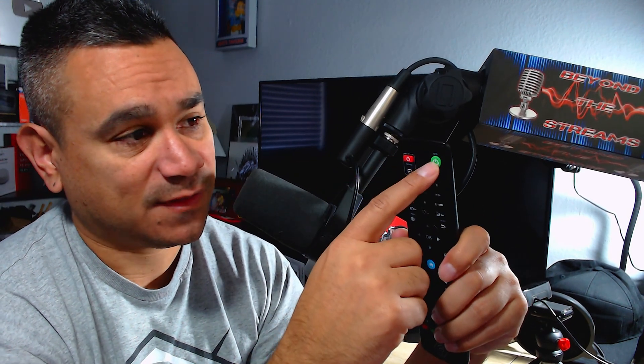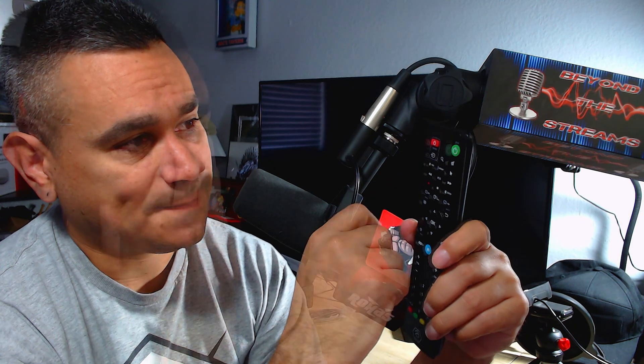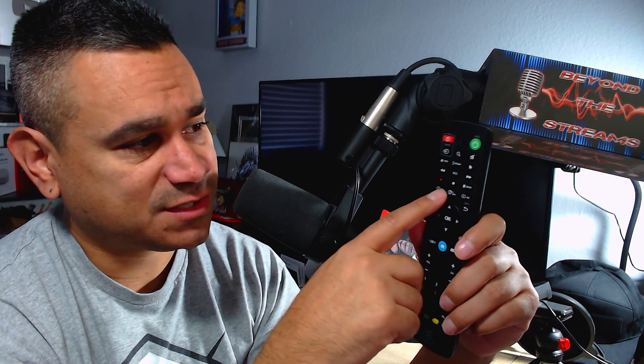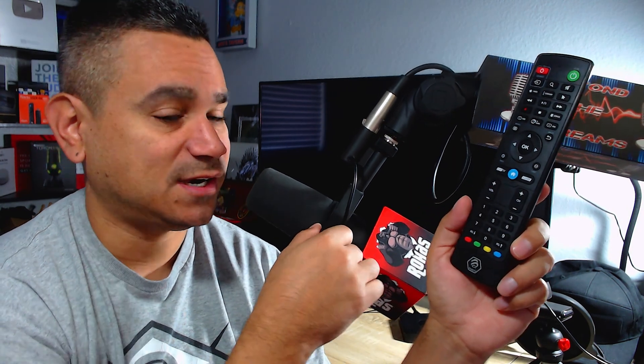The remote has a TV power button and a source button to switch between ports. You also have: box power, magnifying glass, mute, cursor, category, favorites, pause, play, forward, rewind, fast forward, record, stop, VOD, TV series, guide, back, last, info, menu, directional pad, OK, live TV, home, volume up and down, channels up and down, and numbers one through ten, plus page up and down.